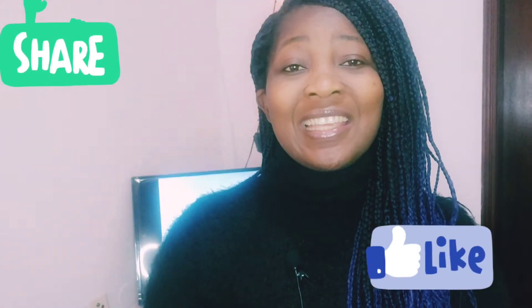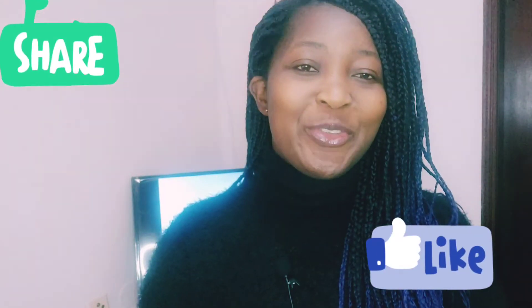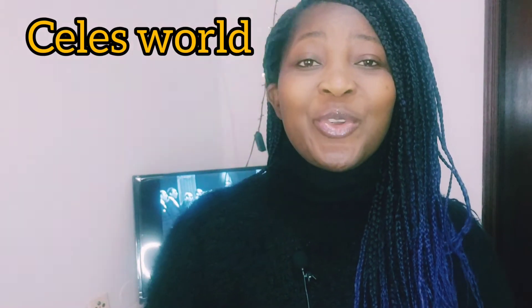Hello guys and welcome back to my YouTube channel. Thank you for always liking, sharing, and commenting on my videos. If today is your first time coming across my video, please don't forget to click the button below so that each time I upload a video you can watch it.